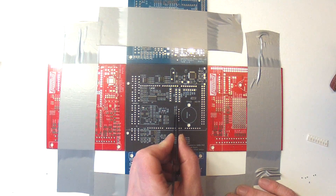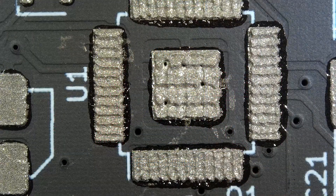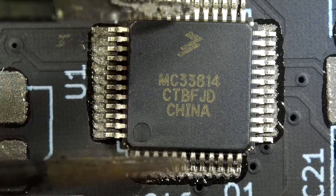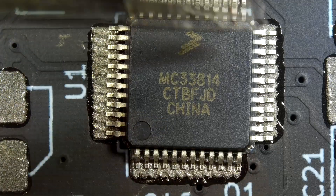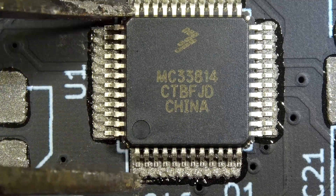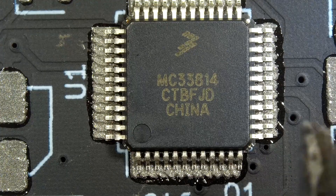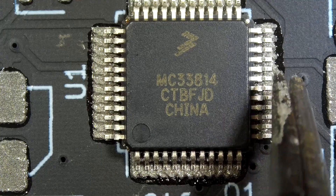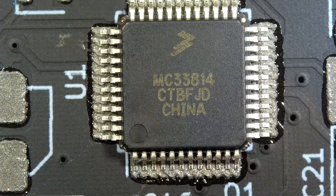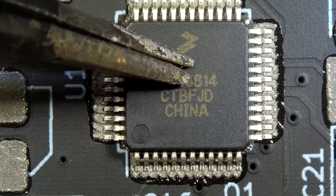I like to start by mounting the fine pitch components first, as it means there's nothing else in the way around them. For this board, by far the most difficult component is the MC33814 IC with a pitch of just 0.5mm. As with through-hole components, it's super important to check polarity and alignment before placing a component — sometimes this can be more difficult to see with surface mount ICs, as they're identified not just with markings but also by the shape of them. To actually lay the components, I'm going to be using a set of fine tweezers and gently pushing the part down onto the solder paste. Under the microscope you can see that the alignment of the solder paste isn't 100% perfect — don't stress too much about this, as long as there's some paste on the pad, the soldering process will take care of the rest.